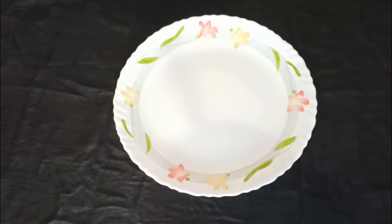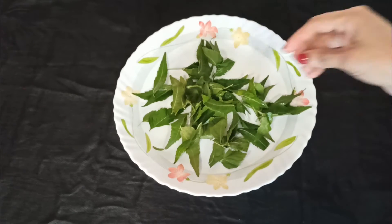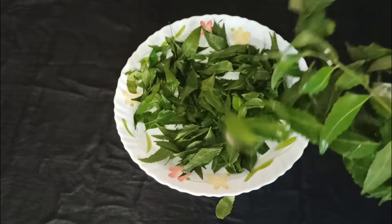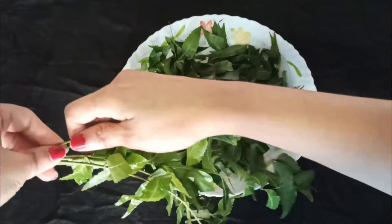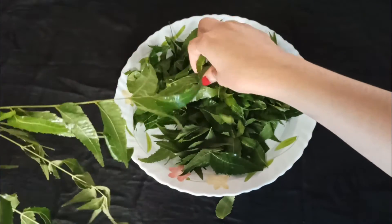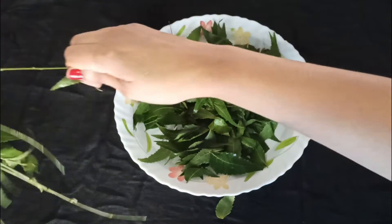Hi friends, this is Sini and welcome back to my channel. Today I will be sharing a quick and simple recipe on how to make neem powder. Neem is one of the medicinal trees in which not only the leaves but also the bark, seeds and root contain medicinal and beauty properties. It has anti-aging and anti-fungal properties. It also protects our skin from harmful ultraviolet rays. Vitamins and fatty acids in neem help to improve and maintain the elasticity of our skin. It also reduces wrinkles and makes our skin look youthful.